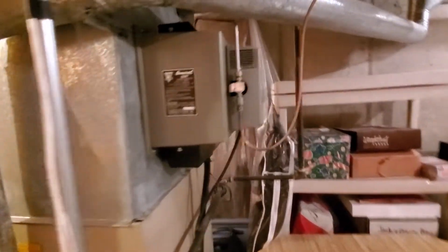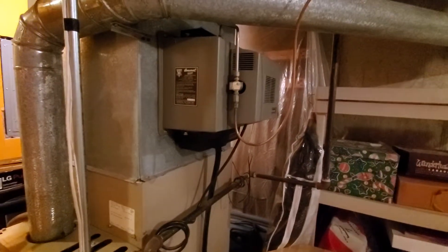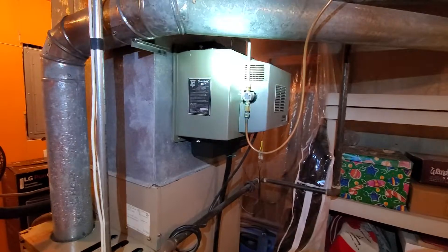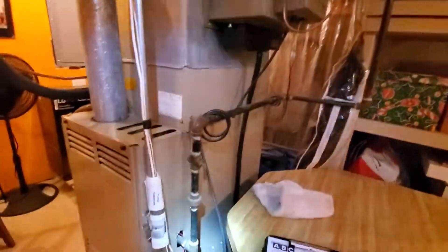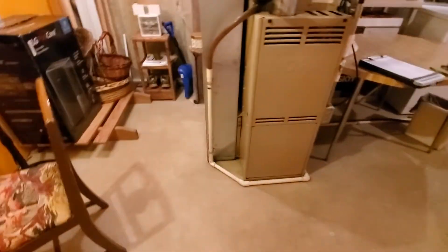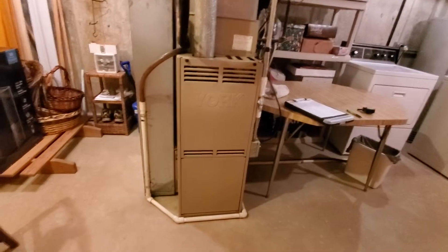We are in the basement, just a flight of stairs down from the front door. There is an existing humidifier here, possibly looking to replace. This is pretty much your workspace area, so you do have a pretty decent amount of space to comfortably work.